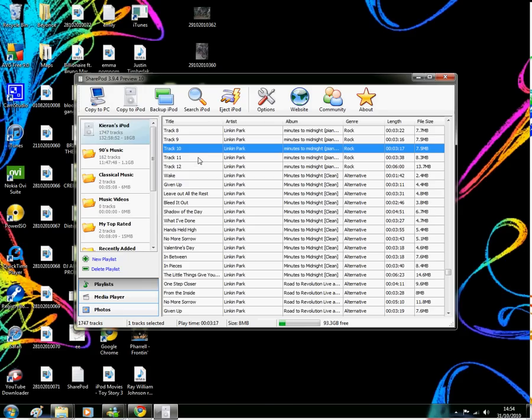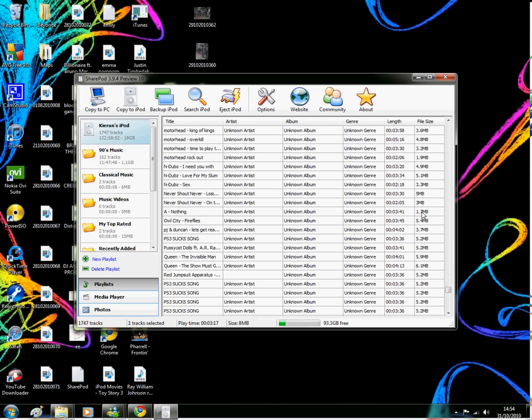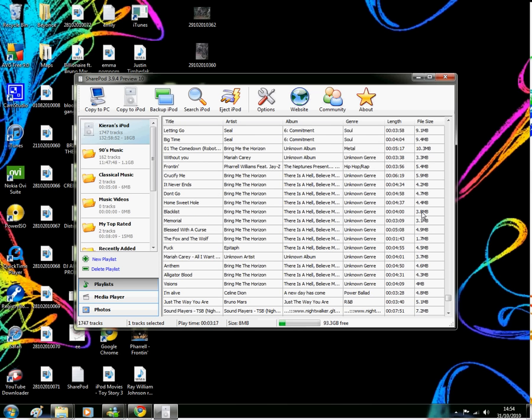But if you want to use iTunes still and have different songs in there, you have to copy the songs you just put on back onto your computer again, otherwise iTunes will just wipe them off because it hasn't got them on your computer.